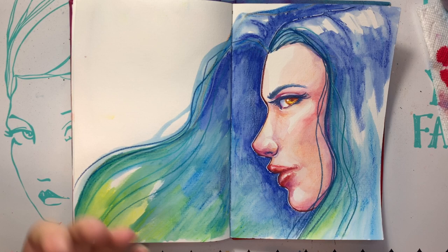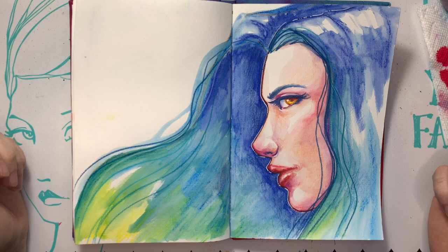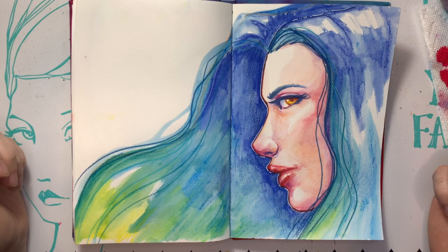Well, you guys, I guess that's it. Thank you so much for joining me today. I hope you pull out your watercolors or aqua pastels or whatever you have and get creating. Have a good one and I will see you tomorrow with another mermaid. Bye guys.